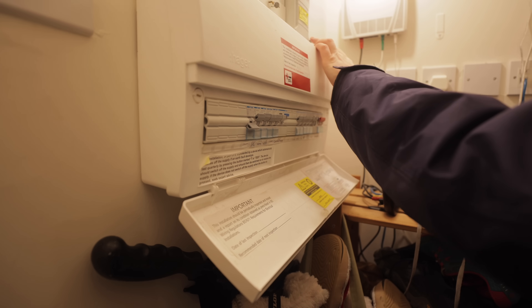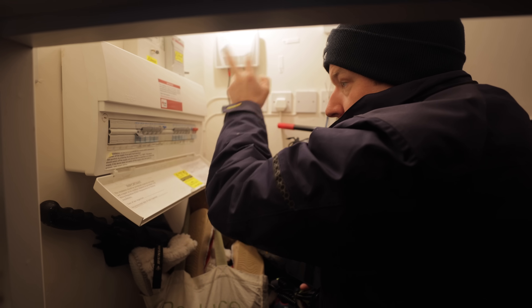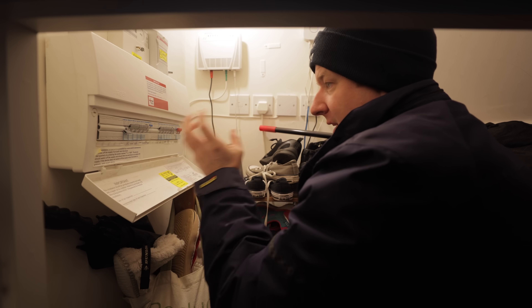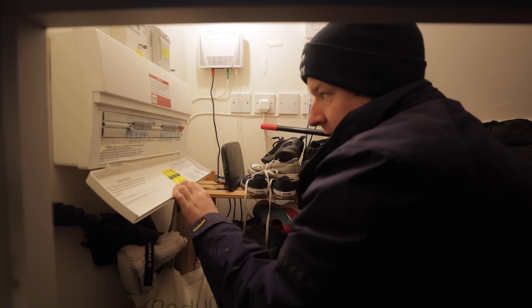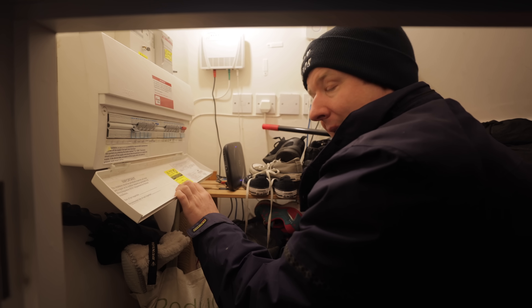You've got an AC isolator here, and from here it feeds up to the roof. I think they've got micro inverters on the roof — basically an inverter for each panel. It avoids having one big inverter, but the problem is if one micro inverter trips or fails, it's going to trip out the whole system.